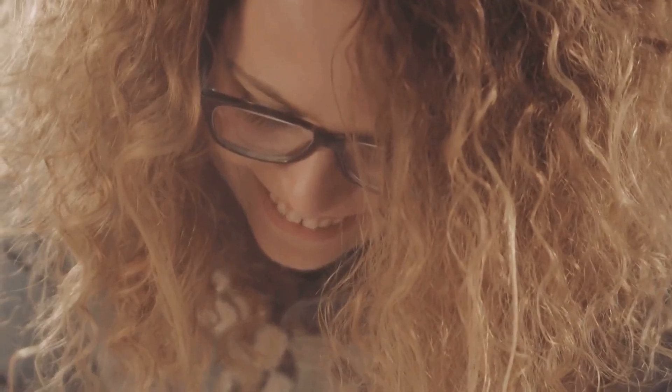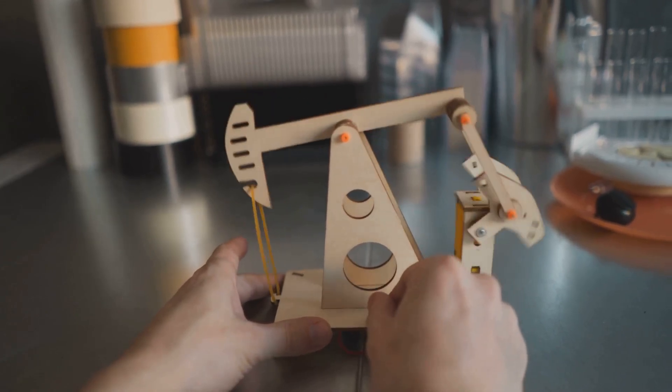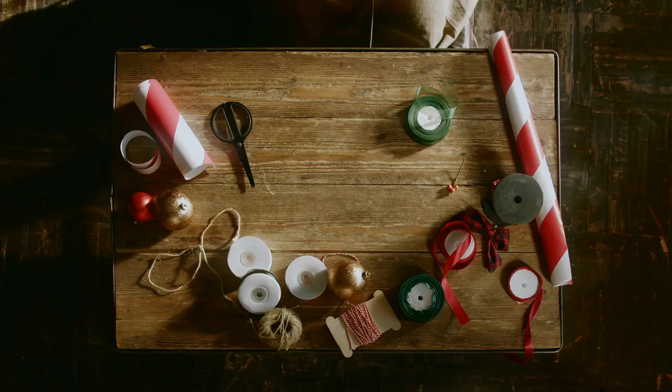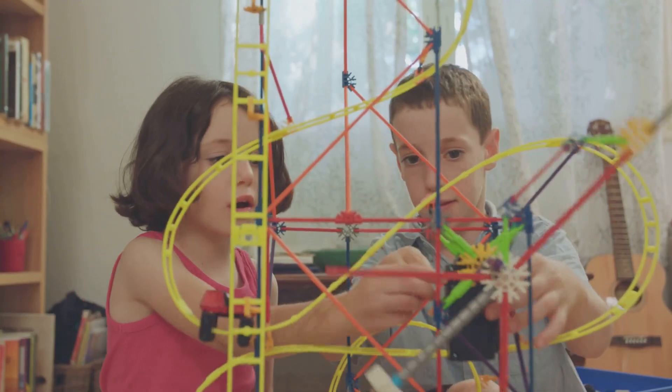Ever stared at a roller coaster and thought, could I build that? Today we're shrinking those big engineering ideas down to your kitchen table. No fancy tools or giant budgets, just cardboard, tape, scissors, and a marble. We'll turn these basics into a gravity-defying roller coaster.